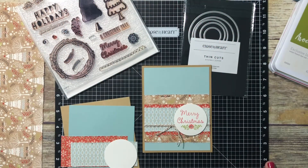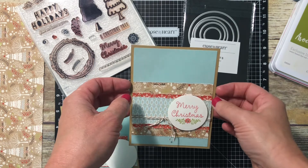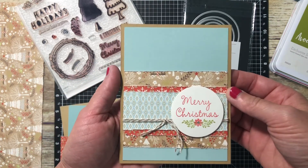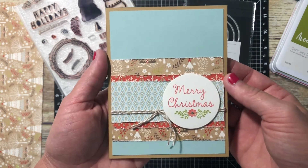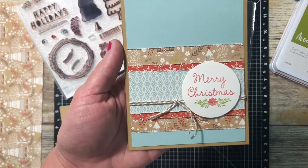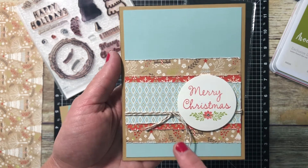Hi everyone, thanks for coming back for card number four in this video series. If you've missed the other videos, make sure you go back to see them — I've been making fast and simple Christmas cards using the White Pines Christmas collection from Close to My Heart. This is a Bring Back My Pack special available only through August 31st, so here is today's card that we're going to be creating.